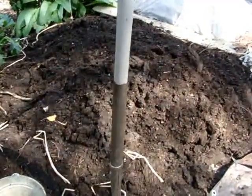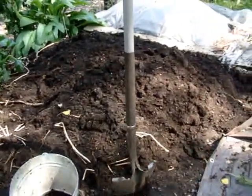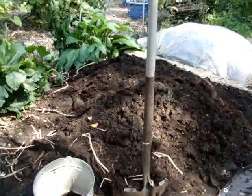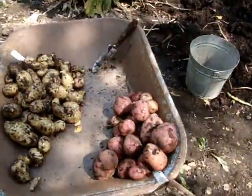I found about 8 rotten small potatoes. I don't know what causes that — that some would rot and some don't. Maybe you can let me know. But overall I got a nice crop.